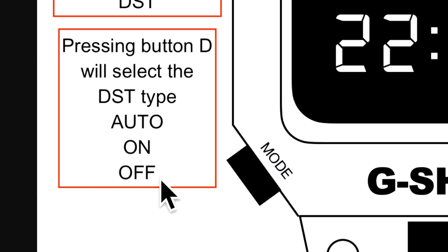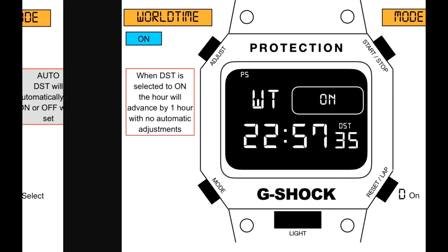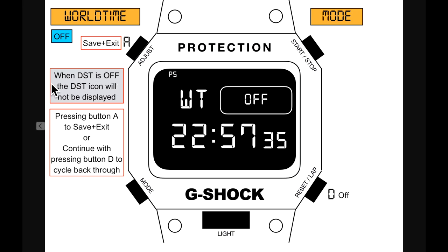Daylight saving options can be selected for each world time city. Hold down button A for two seconds on the world time city to add daylight saving time. Press button D to select: auto, on, or off. Auto: daylight saving time automatically turns on or off when set. On: hour advances by one hour with no automatic adjustments. Off: daylight saving icon not displayed. Press A to save or exit.